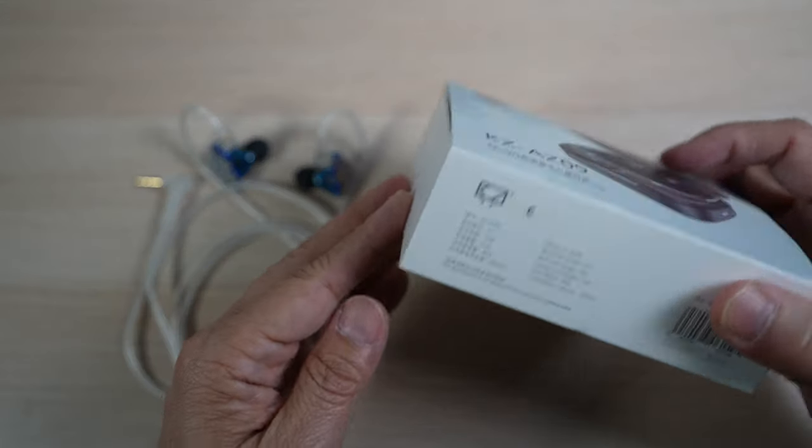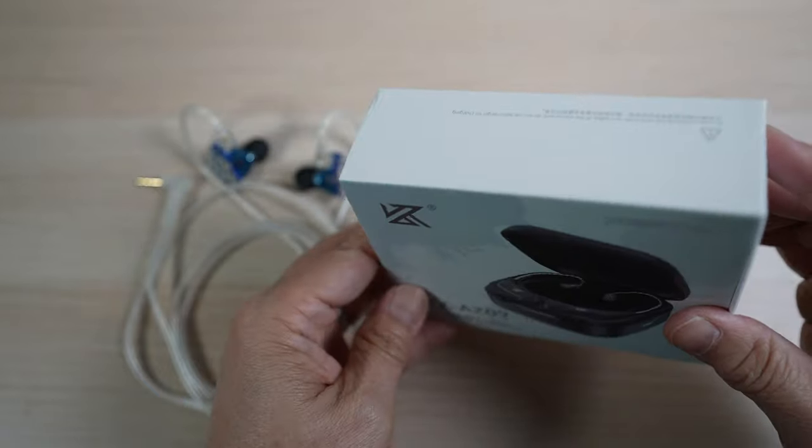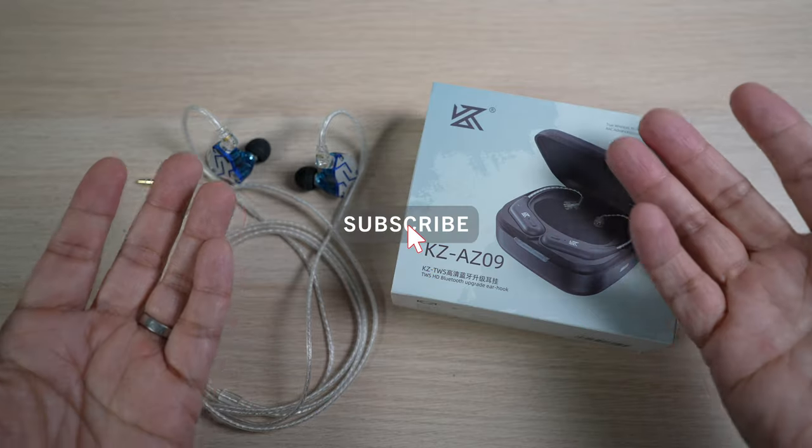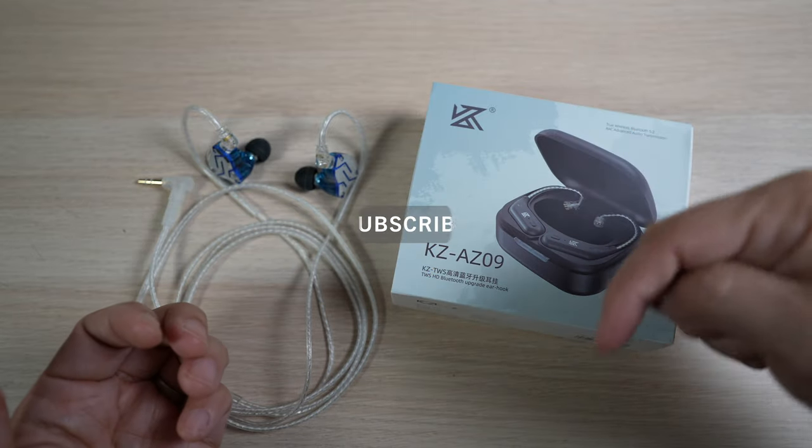This is David of Tech4Baba, a channel where I share my experiences on how technology enhances my time with kids and family as a dad. If this is your first time here, welcome — please consider subscribing to the channel.